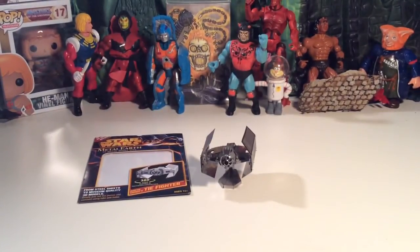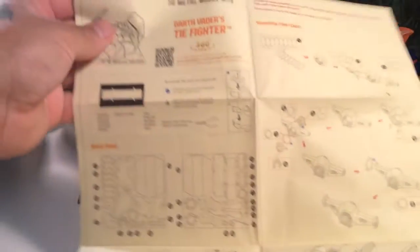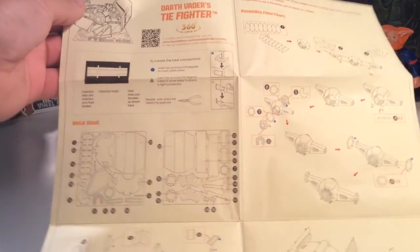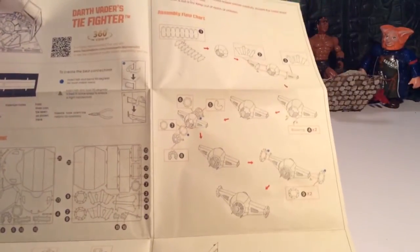Let me zoom back in and show you the directions real quick — little spoiler. Here's a look at the directions and how to put it together. There are the steps.